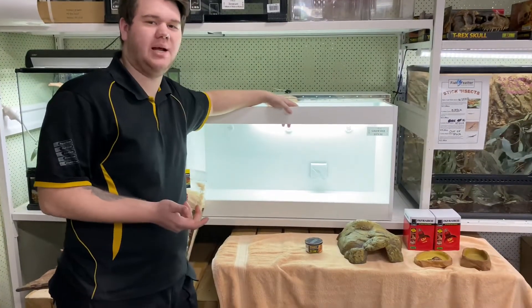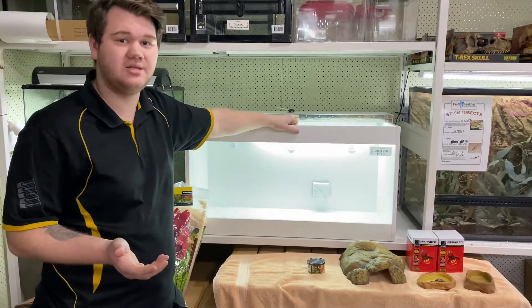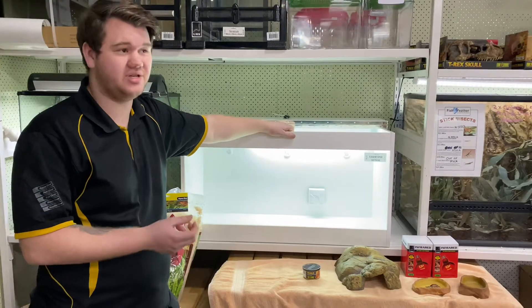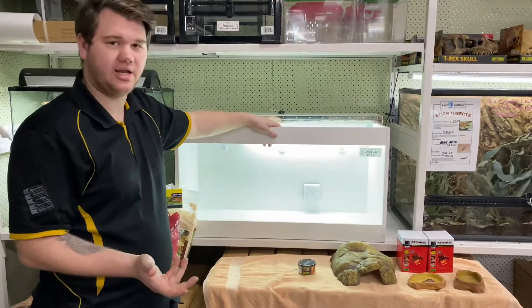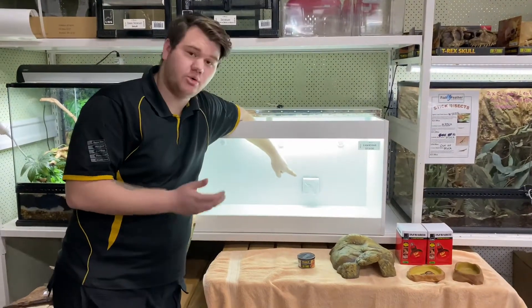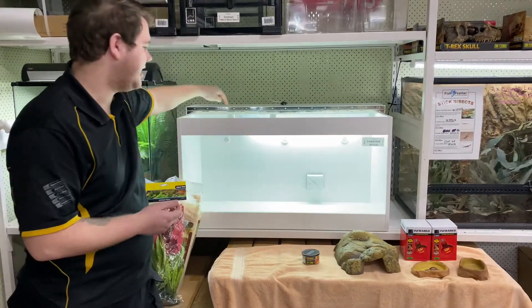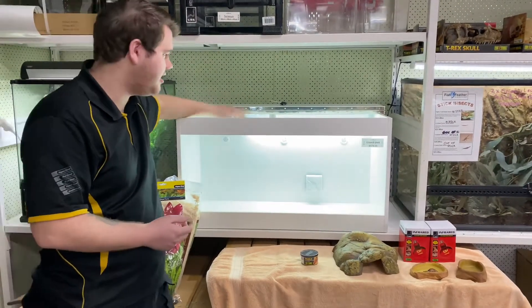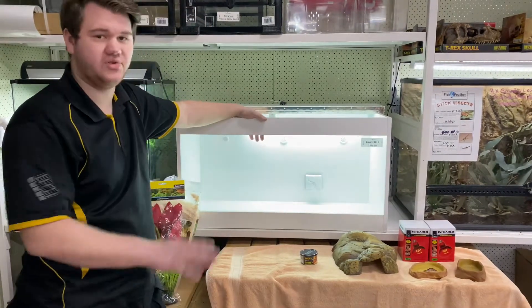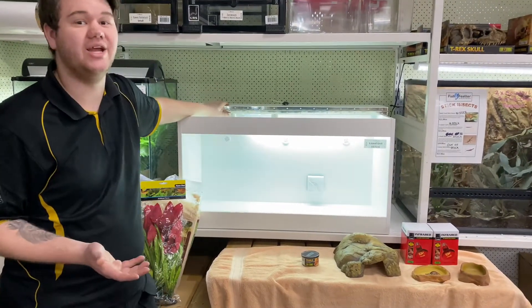Our lizard units are made out of melamine. Why is melamine better than glass? It holds the heat much better. With a straight glass tank, it's going to cost you so much electricity to keep it warm because the heat just escapes. With melamine, it holds heat better. Our units also come with a built-in thermostat — already wired up — as simple as turning it to the temperature you need. It has two heat light fittings and a UV light fitting included. Everything's already there, plug and play, ready to go, and holds heat much better, so you'll use far less electricity.